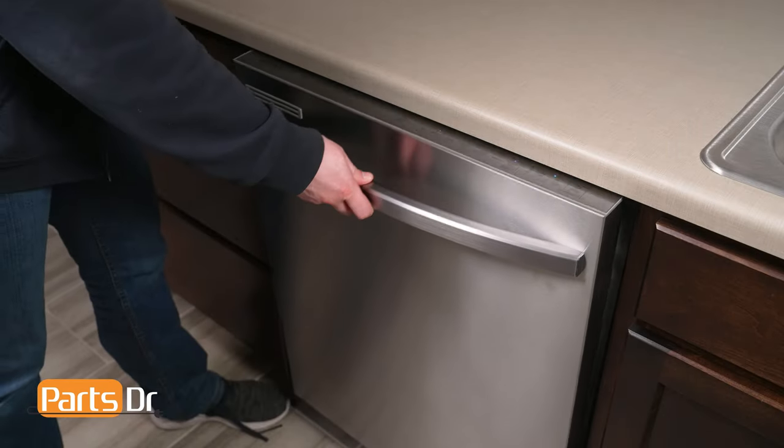Finally, test the dishwasher and check for any leaks. That's it for today's video. If you found this video helpful, make sure to leave a like and comment down below. And for more videos like this, please consider subscribing.